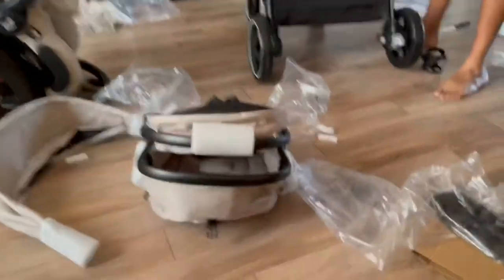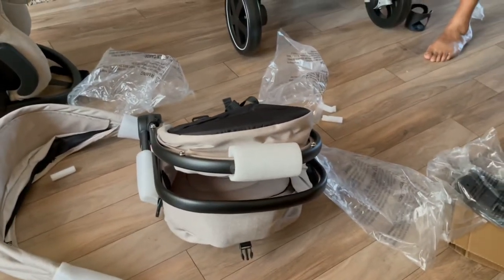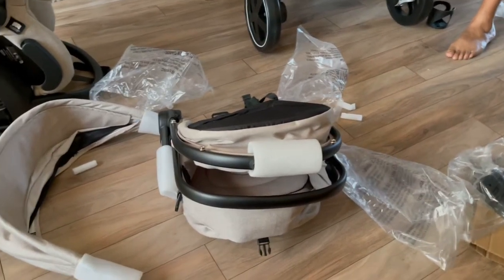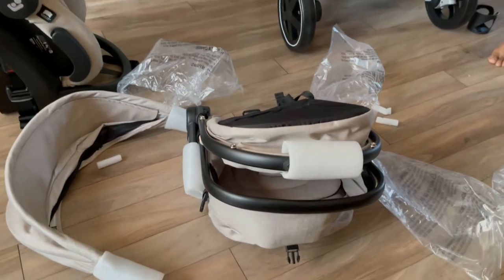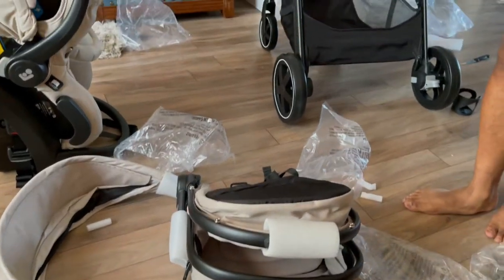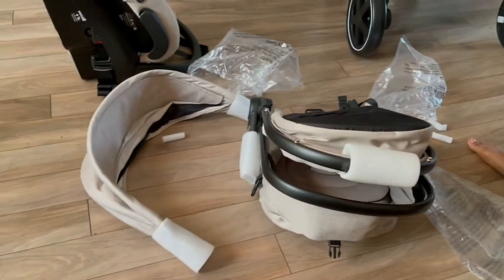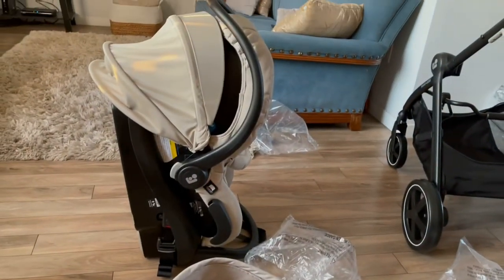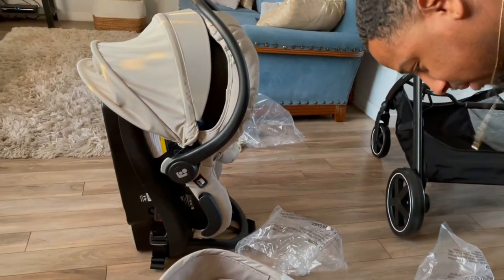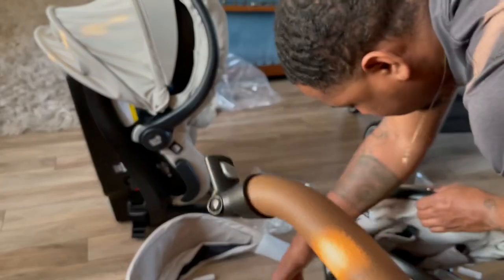So this is gonna be another click moment. This is the color sand. The reason why I picked it — even though it looks like it's gonna get dirty pretty fast — all this stuff is detachable so you can just throw it in the washer.